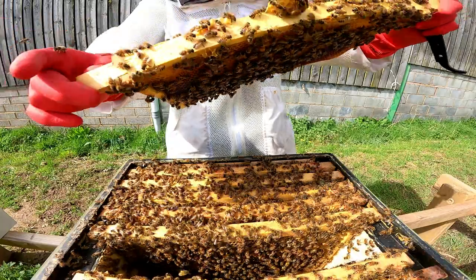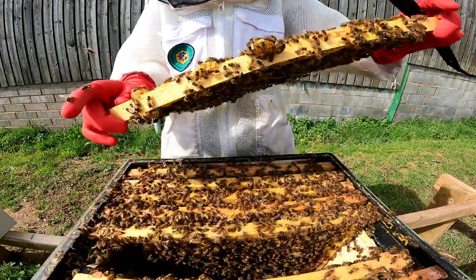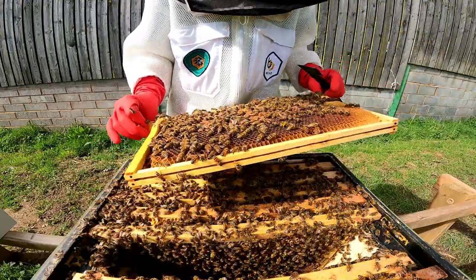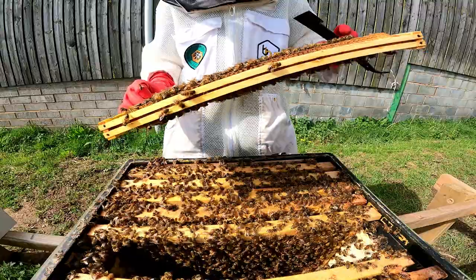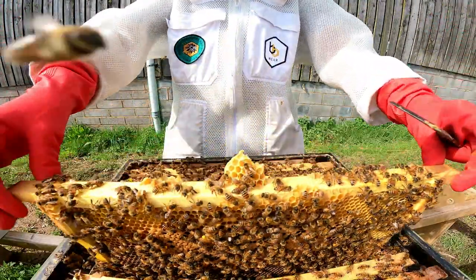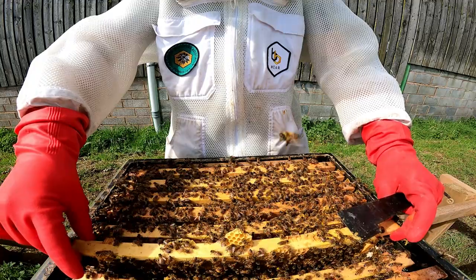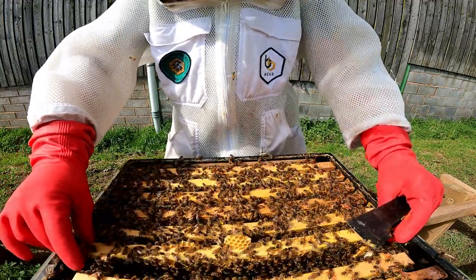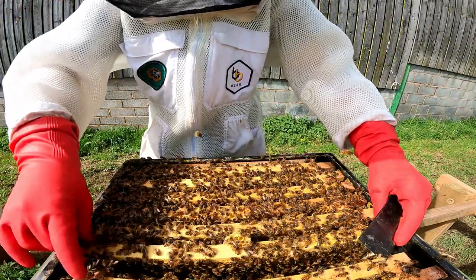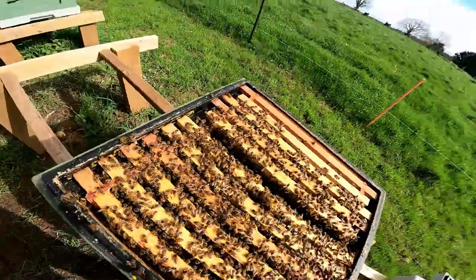Another frame of brood with lots of nectar coming in. I'm aware that the queen might run short of space fairly soon. That's a nice pattern of brood — there are loads of eggs everywhere, so that's nice. I think the queen is probably on the next one; she's expanding very quickly in this hive. We've got to be conscious that they might run out of space soon. When bees run out of space, they'll often try to swarm, and you don't want them to swarm early on because then you probably won't get as much honey.